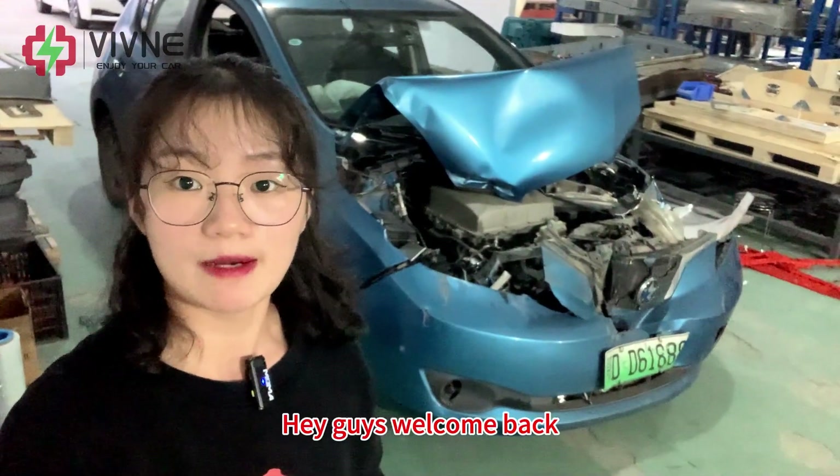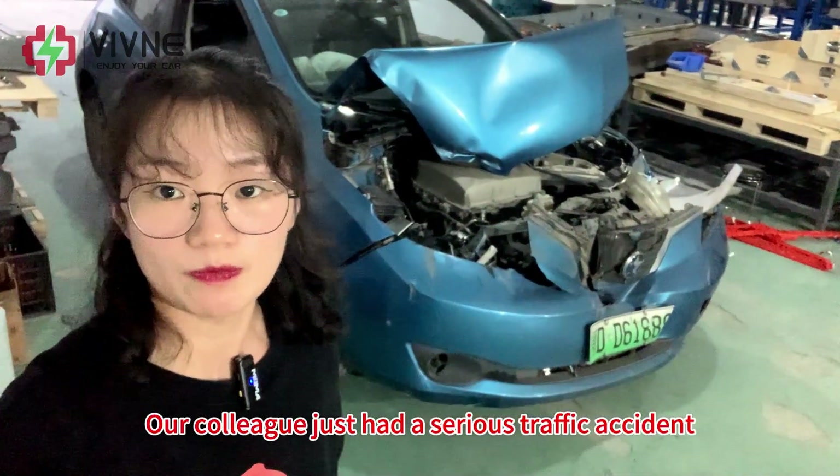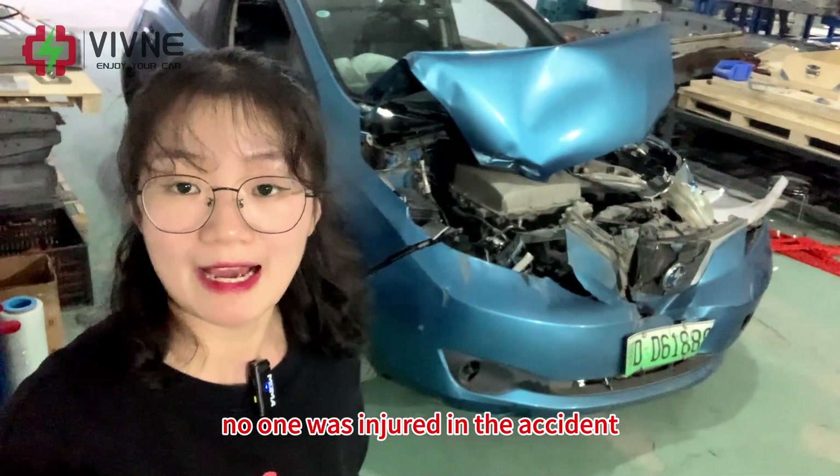Hey guys, welcome back. This is our company's car. Our colleague just had a serious traffic accident. The car looks very bad now, but fortunately no one was injured in the accident.